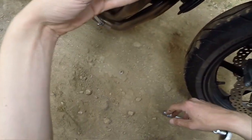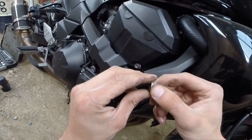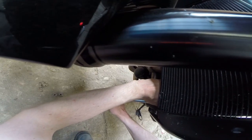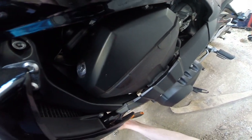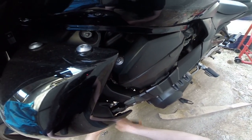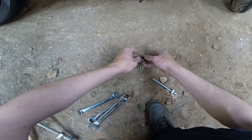On a réussi à en avoir un. Voilà le tout premier écrou. Surtout faut pas que je les perde. On est au dernier. On a démonté tous les écrous de l'échappement.